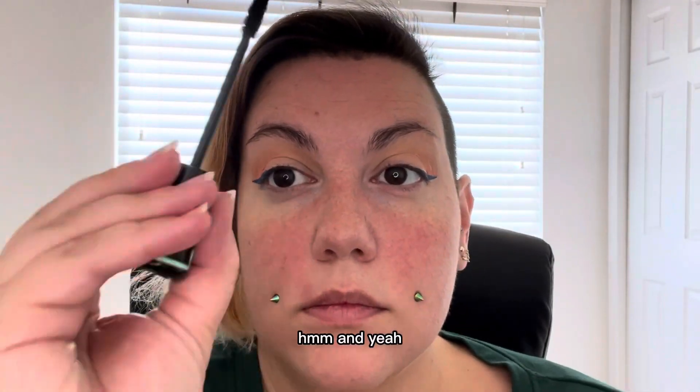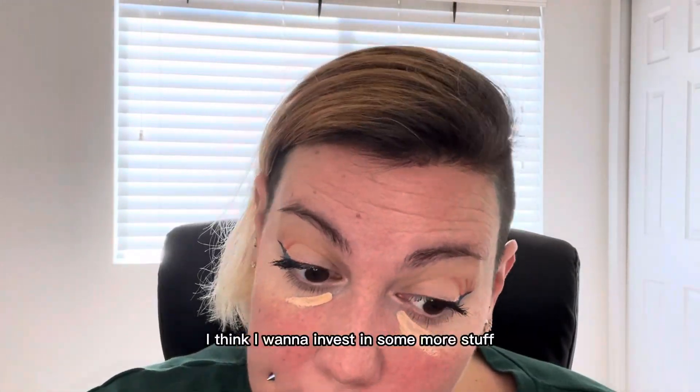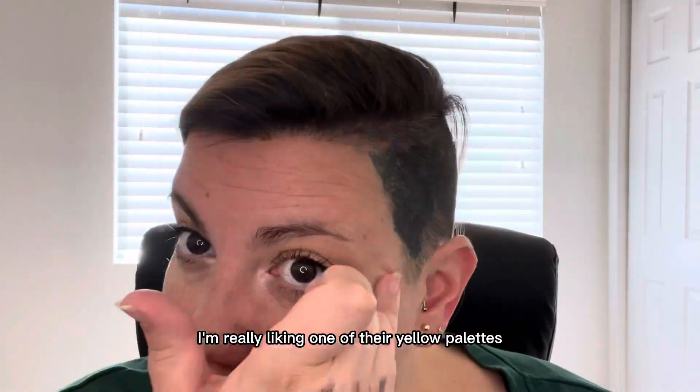I'm trying out different concealers and face products. I think I want to invest in some more stuff, maybe from ColourPop. I'm really liking one of their yellow palettes, but let me know what you think about this.